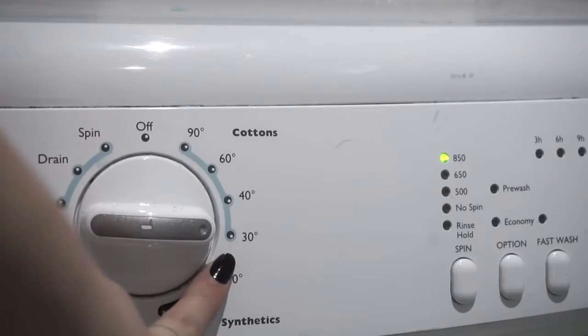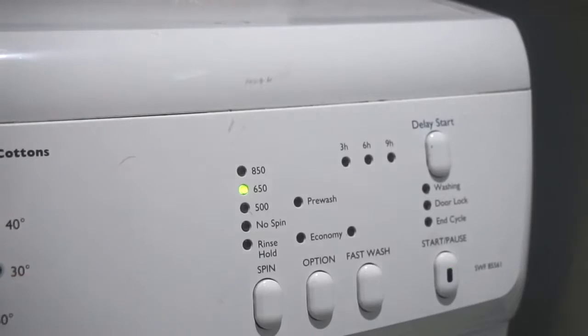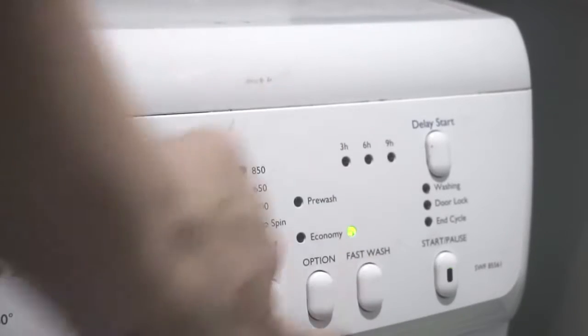We're going to keep the water on a really low temperature and make sure that it is a fast wash. Remember, 30 degrees — that's Celsius, not Fahrenheit.